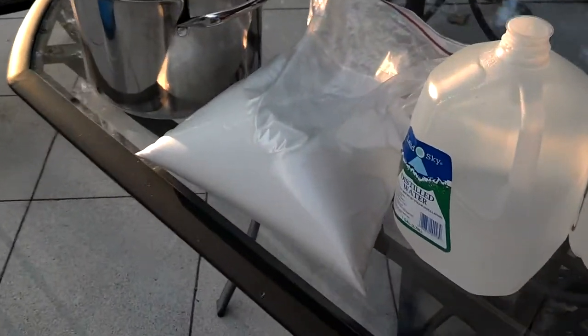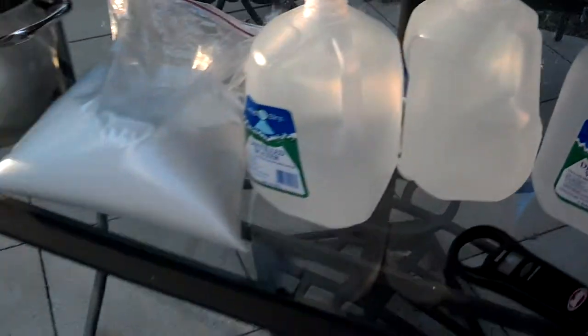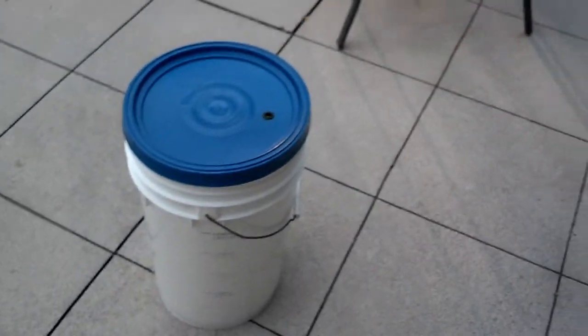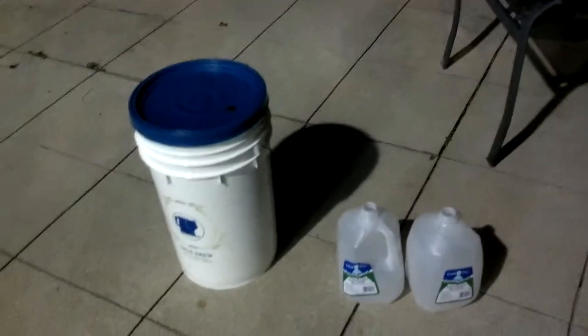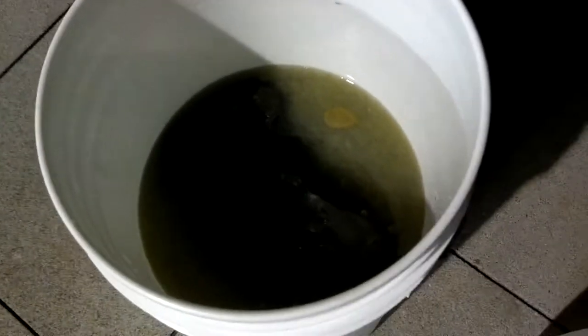I'm using distilled water. Then tomorrow I'm probably going to add my yeast — I won't add it today. I'm going to let it sit overnight and then add the yeast. Just for the record, I put two gallons of distilled water and four pounds of sugar that I weighed with those scales. I'm fixing to set that inside and let it work a little bit, and then tomorrow I'll put yeast in it so it'll really work. That is scuppernong wine in the making.